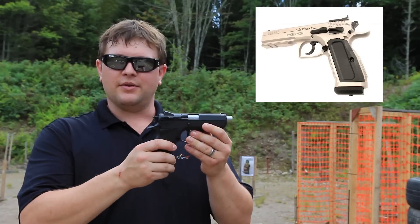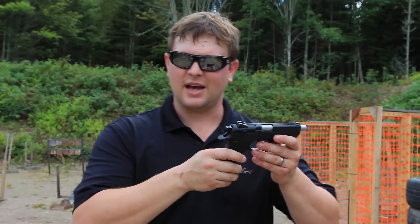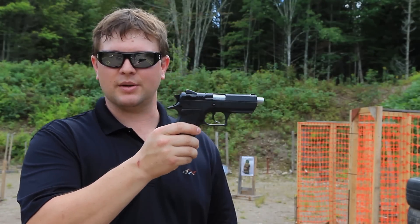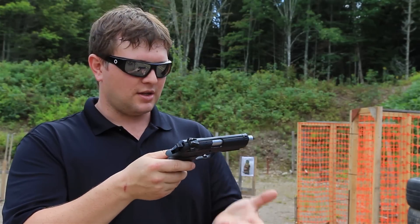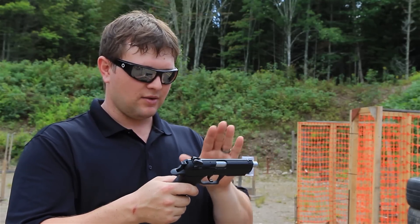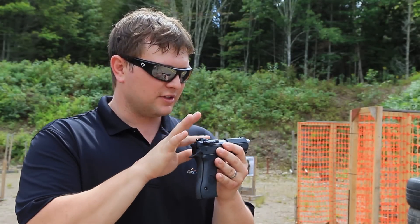IWI originally called this the Uzi Eagle, which was a very cool name and I wish they kept it. Eventually it got the name Baby Eagle for its slight resemblances to its big brother the Desert Eagle. It's a very solid gun. The finish is a matte kind of finish — it's not smooth — and the only thing that's bothered me so far is how easily it scratches.